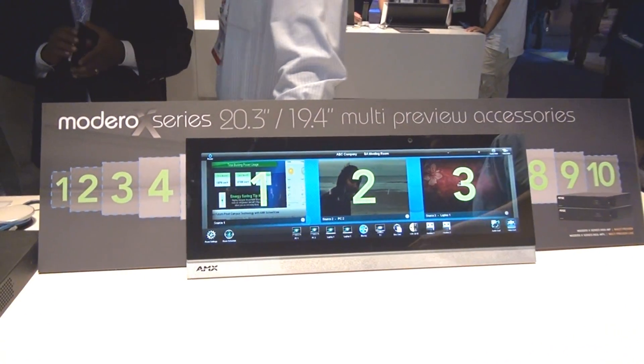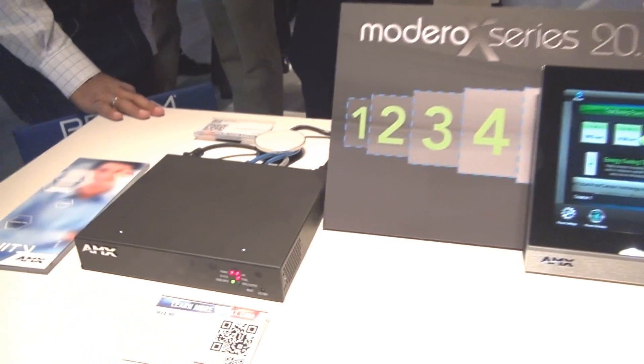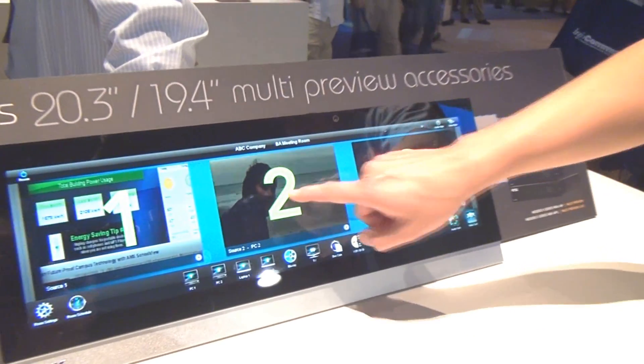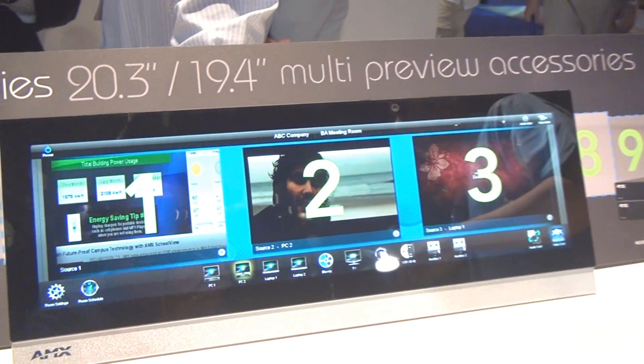We also have multi-preview live, which allows everything in multi-preview but also the capability to select and stream live video. Multi-preview is available today and multi-preview live will be available shortly.